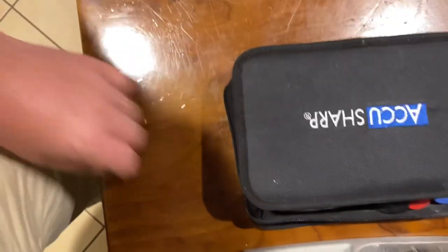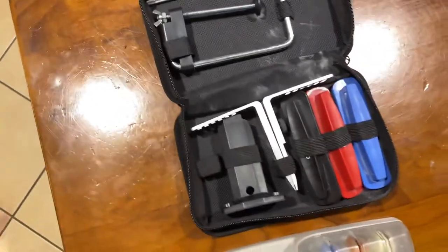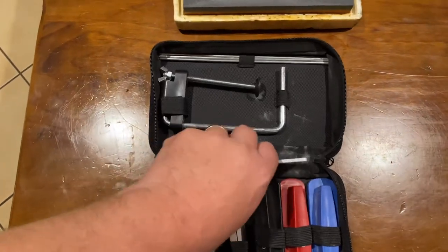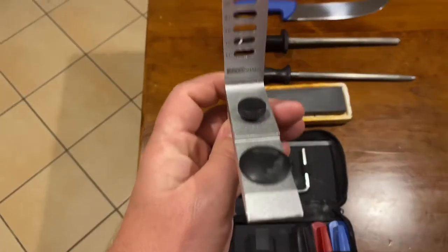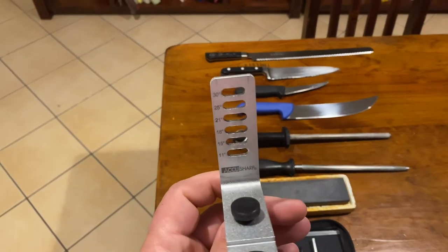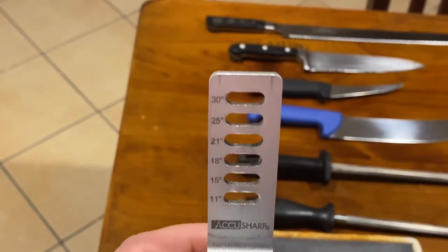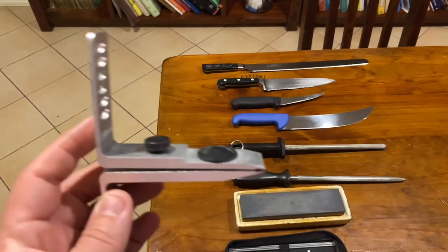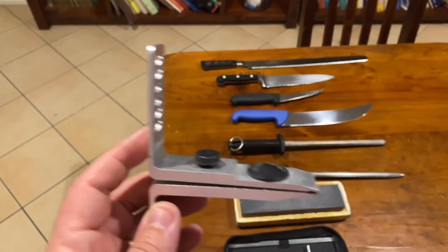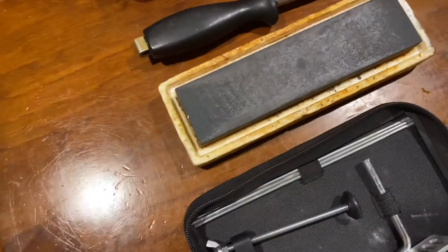The next set I've got is an AccuSharp set. It once again has three different stones - a coarse, medium, and fine - but it sets up on a bench and clamps. This piece here gives you the different angles that you can follow. You can go from 11 through to 30 degrees - whichever hole you put the rod in that holds the stone will be the angle that sharpens your blade. Your blade clamps in at the end, and that angle you come down on puts the edge on your knife.